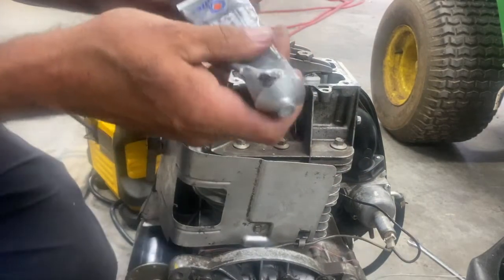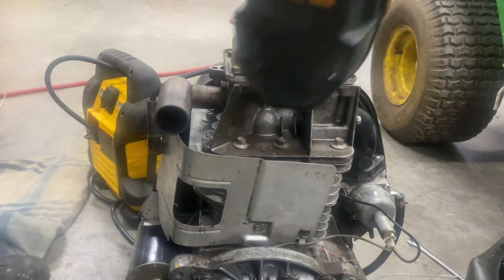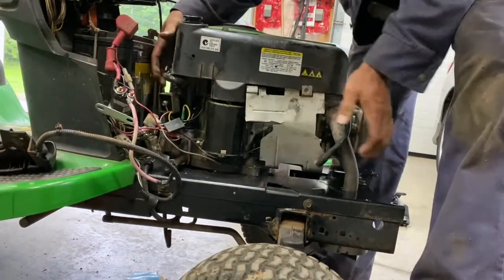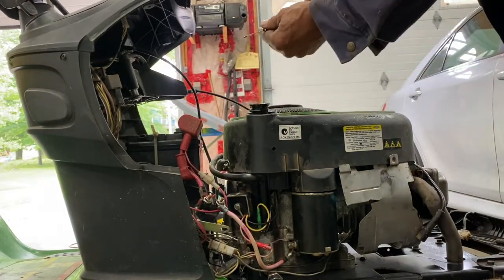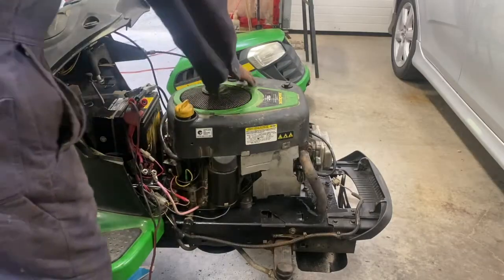Now let's put a little silicone here — this gasket maker. Exhaust pipe in the muffler, a little bit more. She fires up — I'll put a little gas in the carburetor. All right, that's good there now.